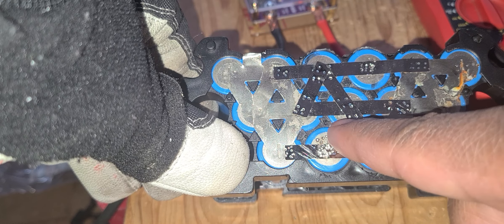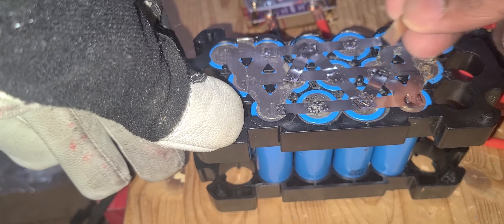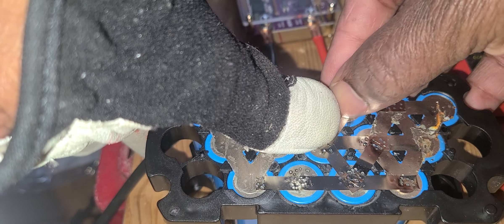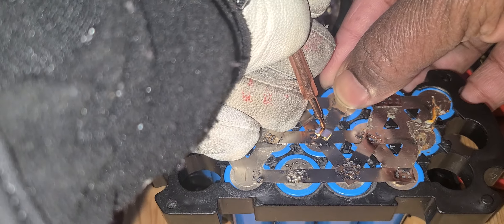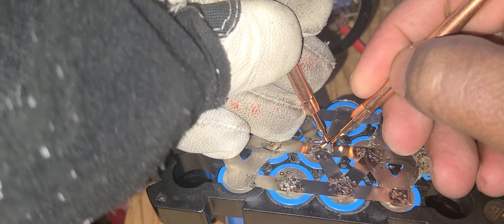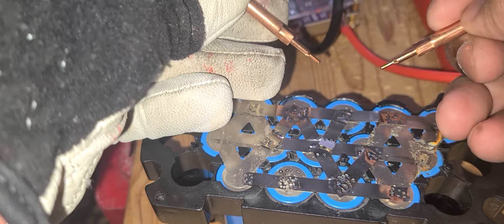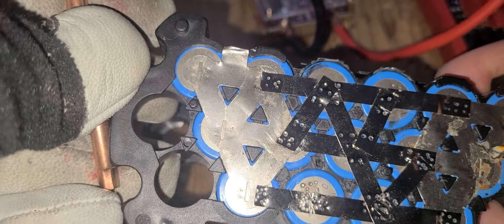If I put the probes right there on the battery and put it right there, it will spot weld — no problem. I need to get a cross connection. Let's see if what I said is right. This is going to be the end of this video. I'm going to do it right there — you're going to see it works. But there's a problem with the positive section. I won't do the positive section until I have a proper battery. Look at the spot weld from the battery itself — it's stuck in there.